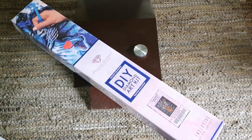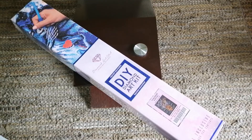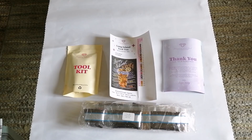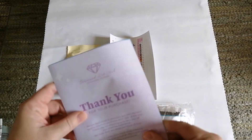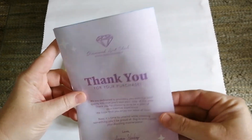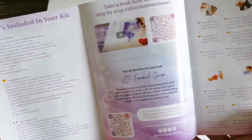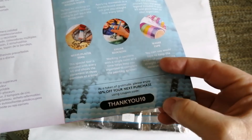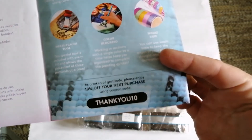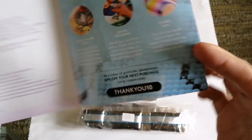I won't make you watch me struggle through that, so give me one minute and I'll be back. Here I am back with the contents of the box. Let's start with the thank you note — it's a little pamphlet from the owner, with a link to the Facebook group and another discount code for 10% off your next order.